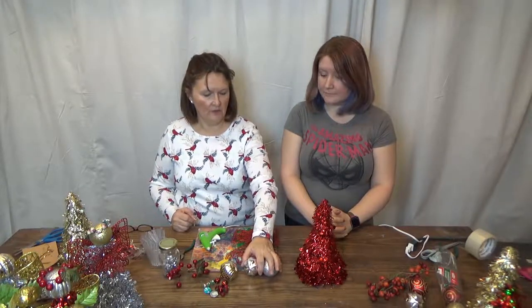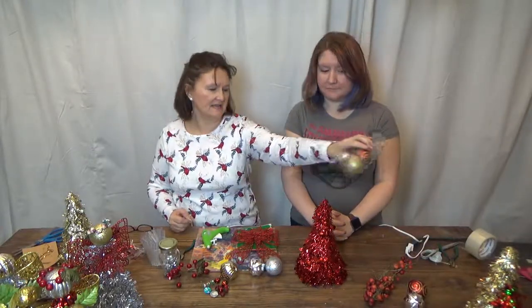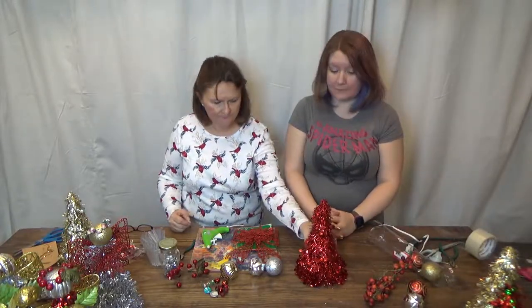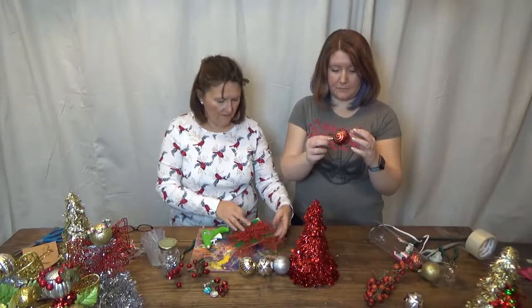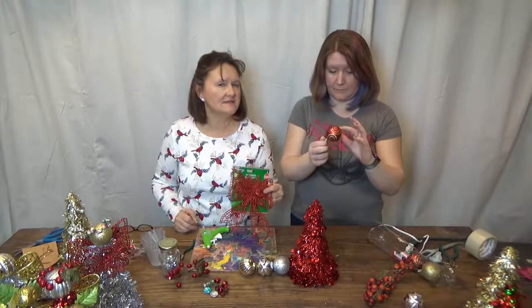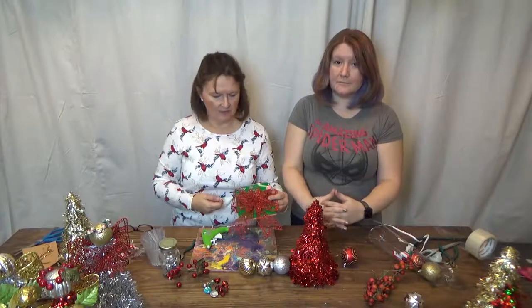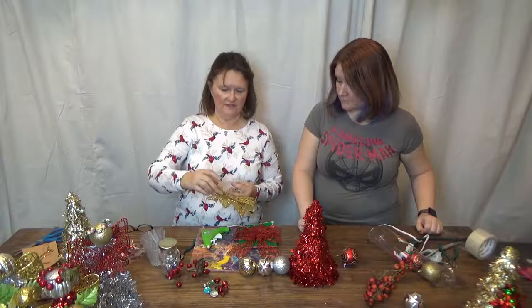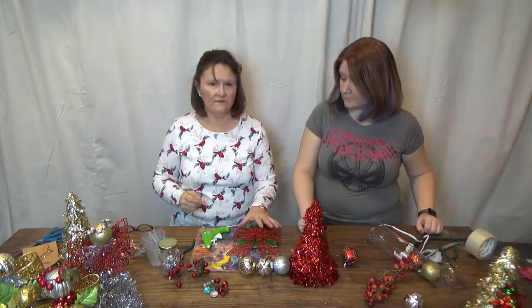You'll also need a pack of Christmas balls that the Dollar Tree sells — they come in a tube with several in it, so you could really do several angels. You also need one of these glittery bows. They have several types of bows, but you really want the one covered in glitter. They have them in red, green, and gold.